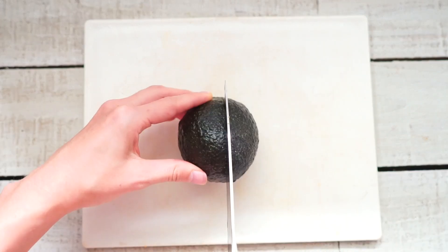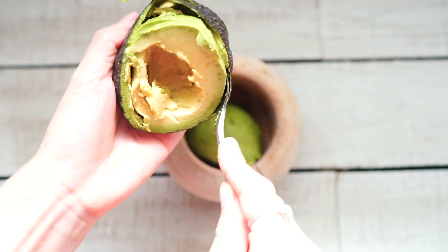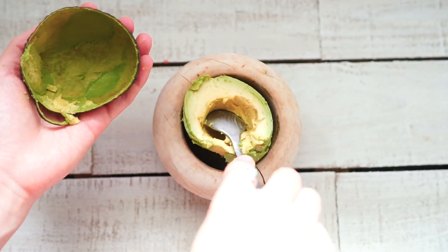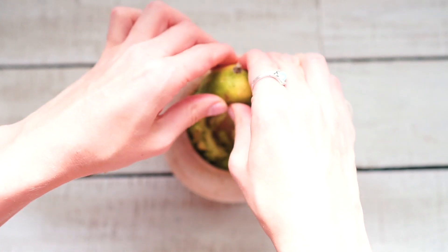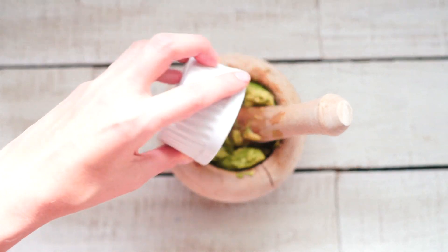Next, let's make the homemade guacamole by removing the skin from the avocado and mashing the flesh in a small bowl. Then add the juice of one lime, some sea salt, garlic powder, and cilantro, and mix until combined.